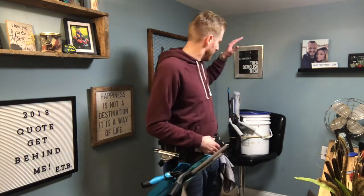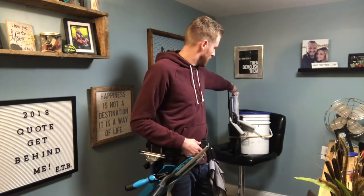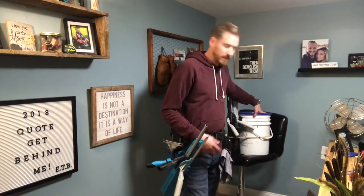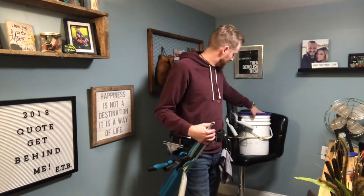Hey everybody, we're going to be talking about a couple tips and tricks on your belt that you guys might not have heard about or maybe haven't tried yet. And also just talk about the bucket. The bucket I use is a five gallon bucket — it's a pickle bucket — and the bucket would be just fine as well.